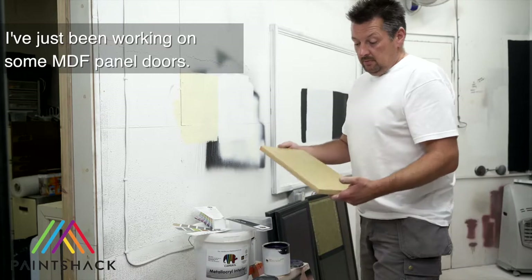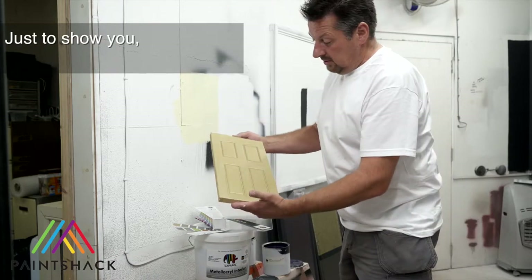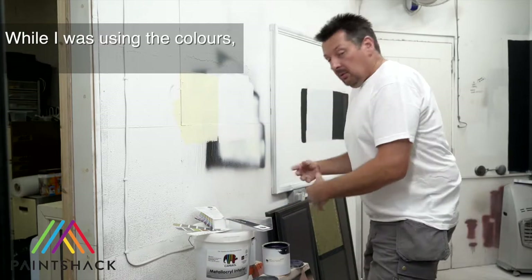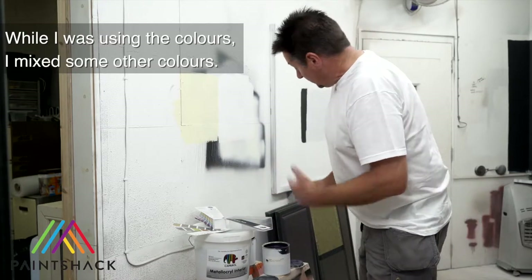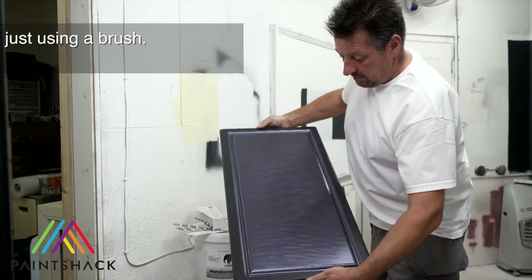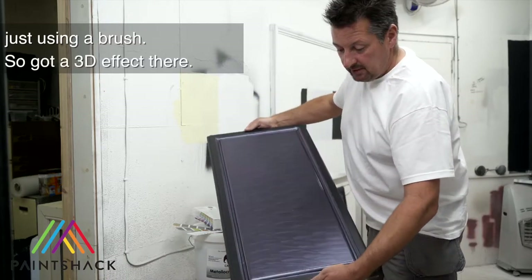I've just been working on some MDF panel doors just to show you — that's just a gold finish, and that's just brush and roll. While I was using the colours I mixed some other colours and managed to come up with some effects just using a brush, so I've got a 3D effect there.